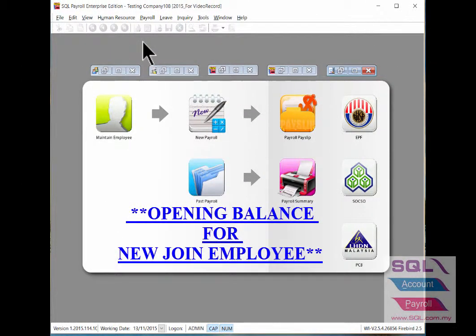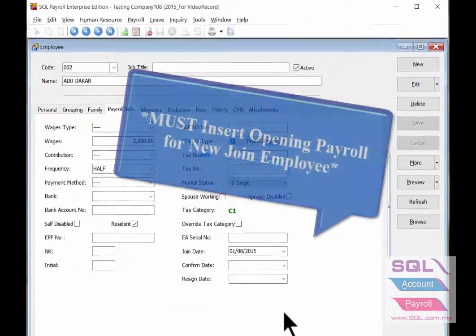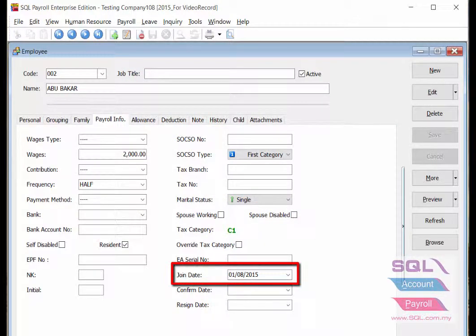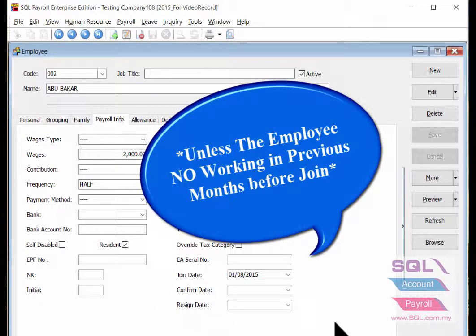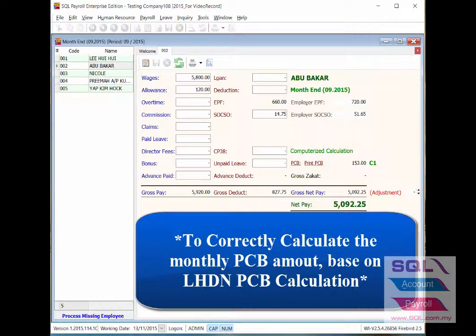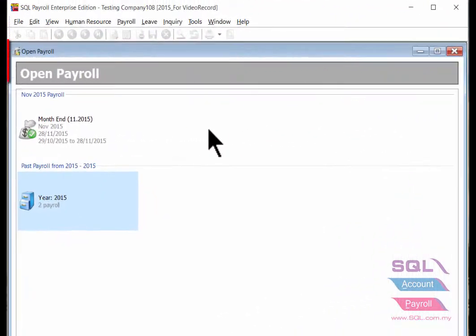In this video I will talk about opening balance for new joint employees. It's a must to insert opening payroll for the respective employee that joins the company in a month later than January, unless the employee did not work in previous months before joining the company. This is to let the system be able to correctly calculate the PCB amount needed to pay every month based on LHDN PCB calculation.